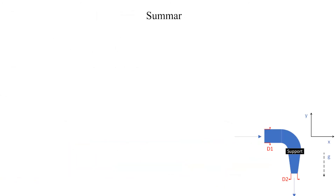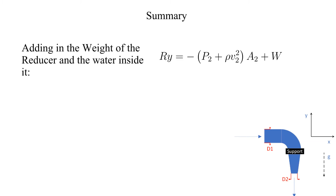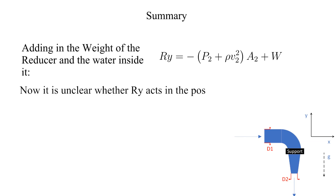The combined weight of the reducer and water is an additional external force acting in the negative Y direction. Skipping the intermediate steps, we are left with the updated equation here. Now it is unclear whether the support force in the Y direction acts in the positive or negative Y direction.